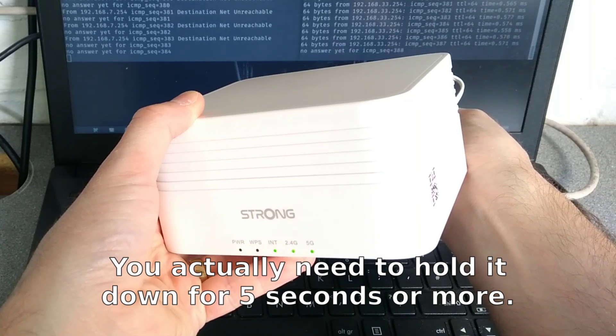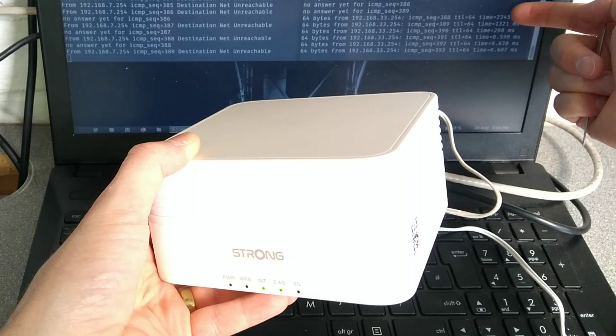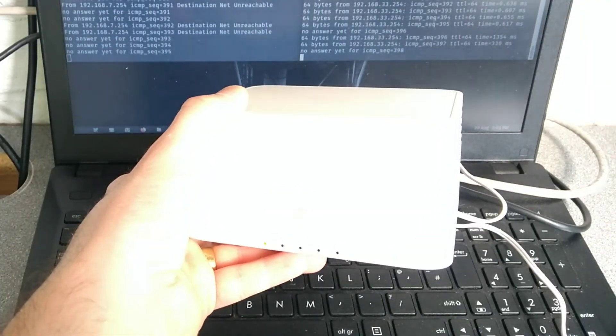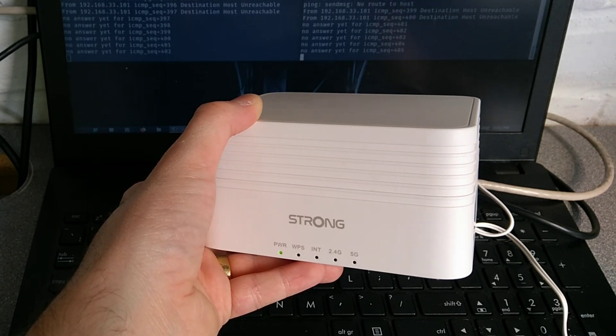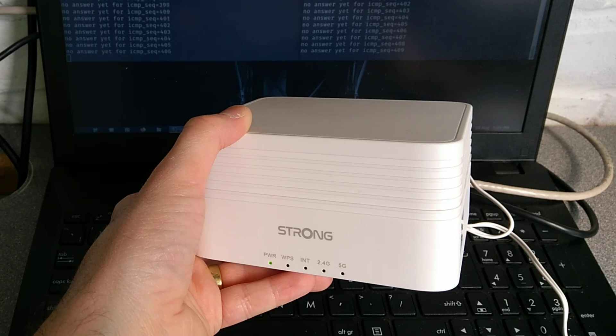The power light has started flashing and I'm going to let go. It momentarily stopped responding to pings on the custom IP that I'd set, and the device should now start up from the beginning.